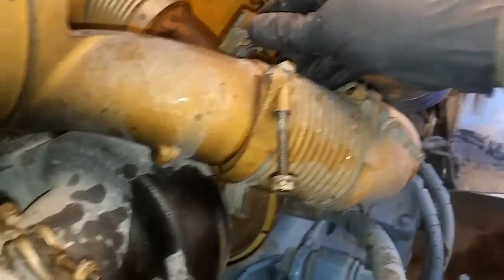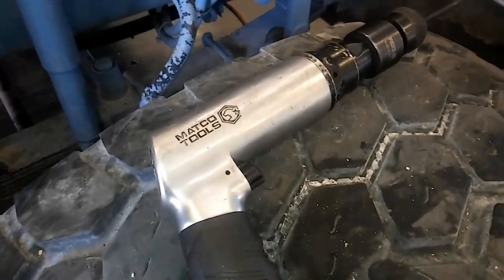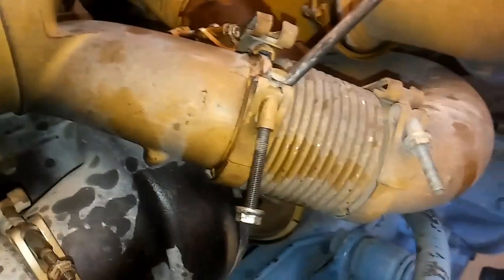First thing to do is start disassembling this turbo setup here. First thing you're going to run into are these compression style clamps. All the turbos on the Cats use this style clamp, and they tend to get pinched and have a hard time coming off. Best way to get them off is with an air hammer — just tap it right there, and it'll be loose and they'll all come off.